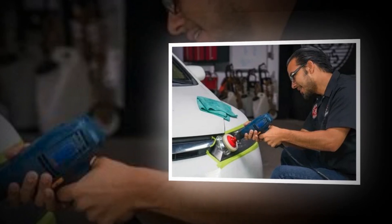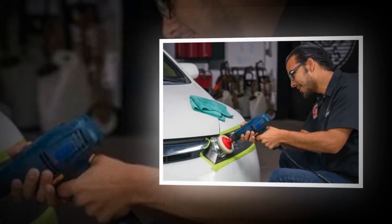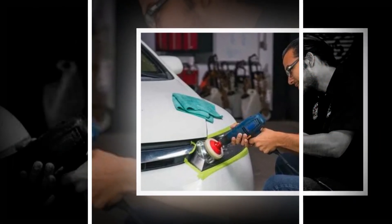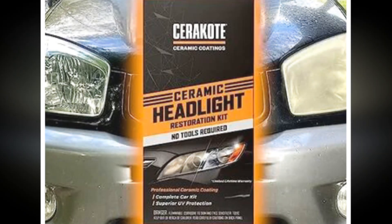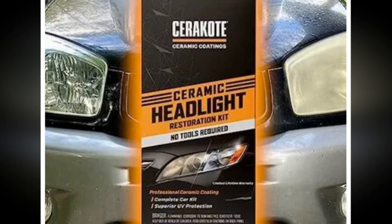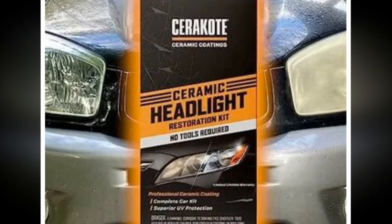Why choose Cerakote? Regarded as the premier developer and producer of genuine inorganic ceramic polymer technology worldwide, Cerakote is a leading name. Aerospace, automotive, and technology businesses worldwide rely on the ceramic polymers and coatings manufactured at Cerakote's US facility. You can trust the leader in the field to look out for your interests.